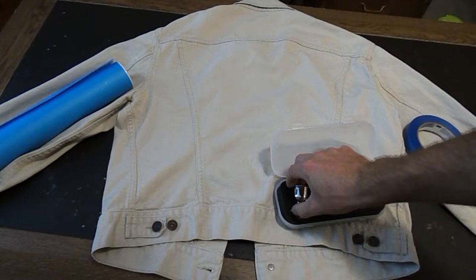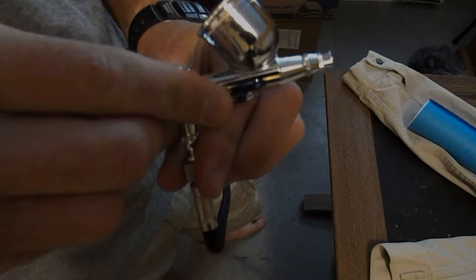This is the airbrush I'm going to be using. I'm going to hook it up to the hose — screw it on, just like that. This here is actually called the air compressor because it compresses the air. You're going to be compressing the air through the airbrush onto the jacket.